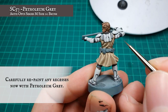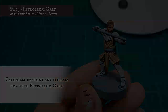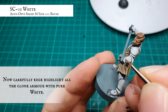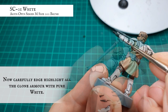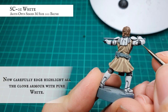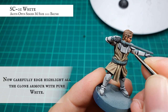When you're happy with how your clone armour is looking, the super time-consuming part comes — we apply an extreme edge highlight to all the clone armour now with pure white. We want to maintain a super fine tip to our brush because we want this to be as crisp and as clean as we can, keeping our brush strokes as controlled as we possibly can to make sure our application of this stage is as smooth and crisp and clean as it can be.